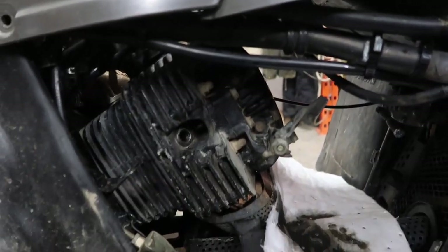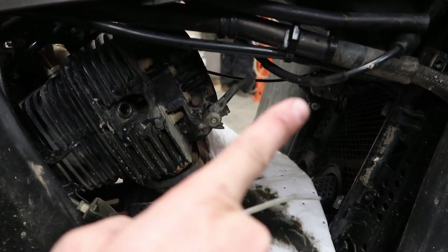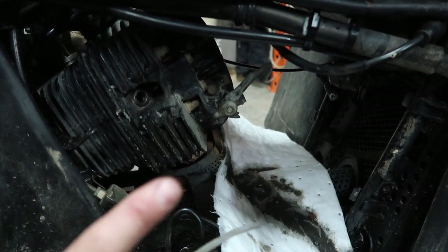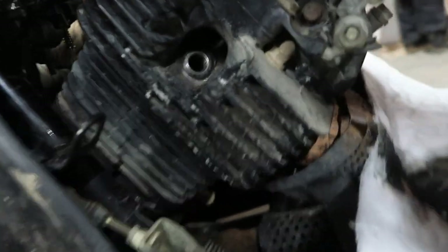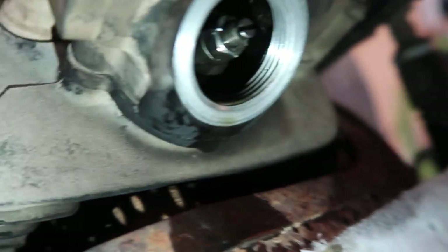We are at top dead center. You can be at top dead center on your compression stroke — your piston comes up and both valves are closed, and it compresses. That's what we want. But you can also be on the exhaust stroke where your exhaust valve is open — that's the wrong top dead center. If your exhaust valve is open, pull it over again. It'll go back down and come up on the compression stroke. To confirm, grab the rocker arm — if it's clicking and loose, your exhaust valve is closed.